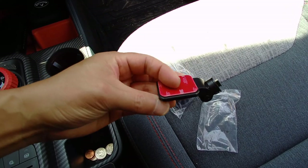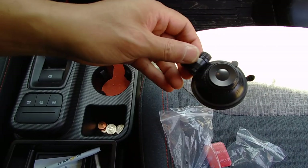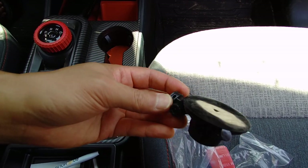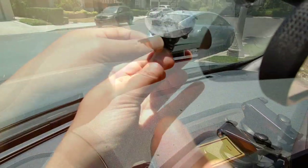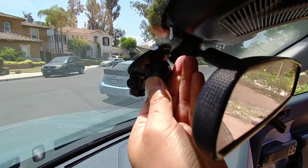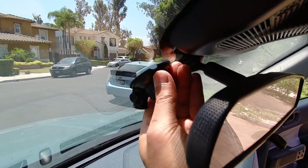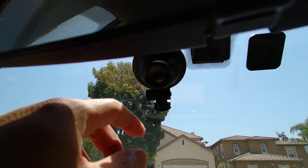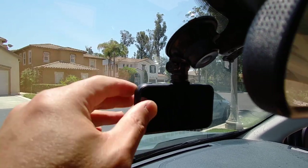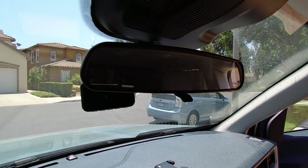There are two mounting options: you could stick it right onto the window using adhesive and it'll slide onto a pin, or there's a suction cup mount for the windshield which comes off a bit easier. I'm going to use the suction cup option. There's a little locking mechanism — push it in and twist to lock it in. Here's the camera installed on the mount; you can tilt it, screw it in to save your position, and rotate it as needed.